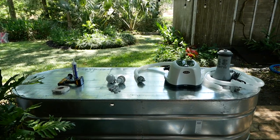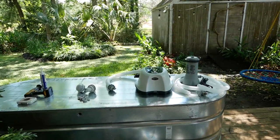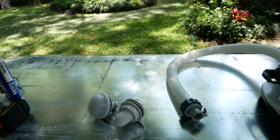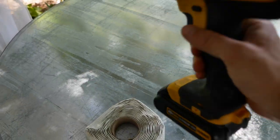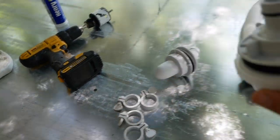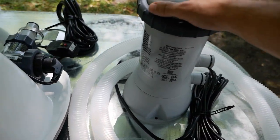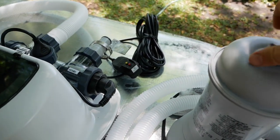Right here we have everything we need to do this project, starting with an 8 foot long, 3 foot wide, 2 foot high stock tank, and then we've got our inlet and outlet fittings. These are going to go through the tank and I'm going to be drilling a hole in the tank to accommodate them with a drill and a hole saw. From there the water flows into an inch and a quarter tube and then through a pump which has a filter inside that you're going to have to replace every once in a while.